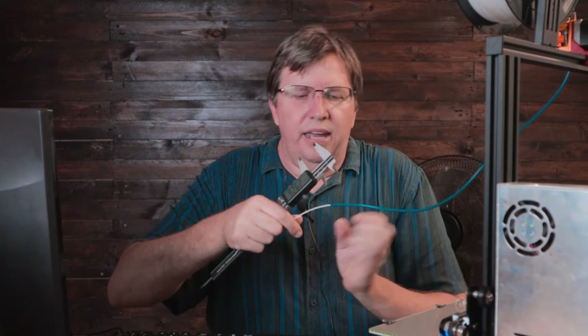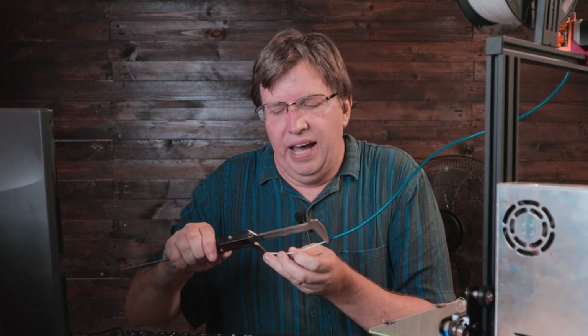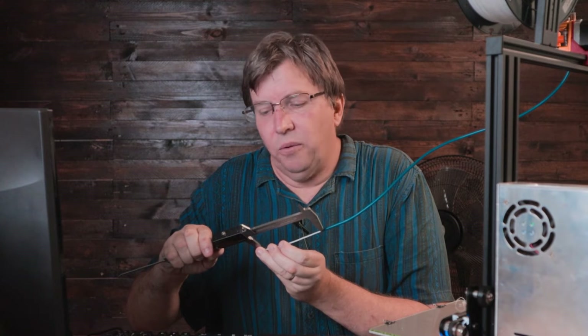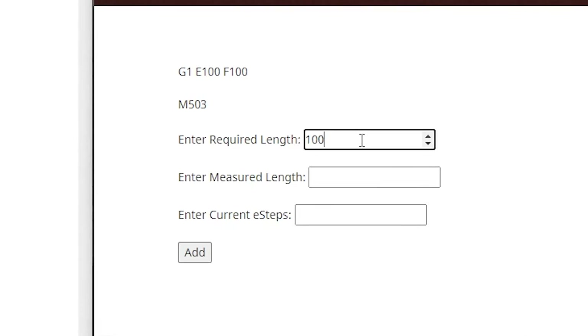Let's go and check what that measurement is. I'm going to zero my vernier and get as close a measurement as possible. In my current setting I'm over-extruding by quite a long way — I'm getting 108.65 millimeters. So on the web page, I'll type in 100 for how much we wanted to extrude and 108.64 for what we actually got.